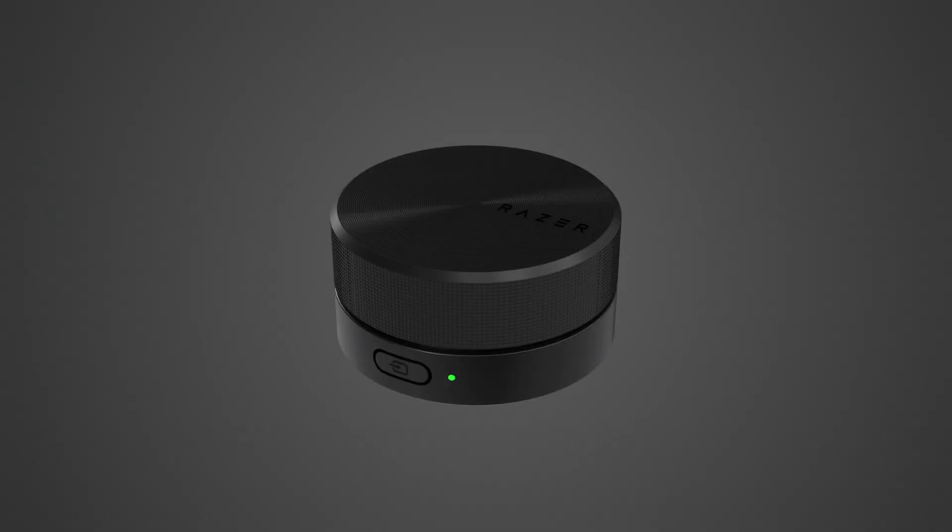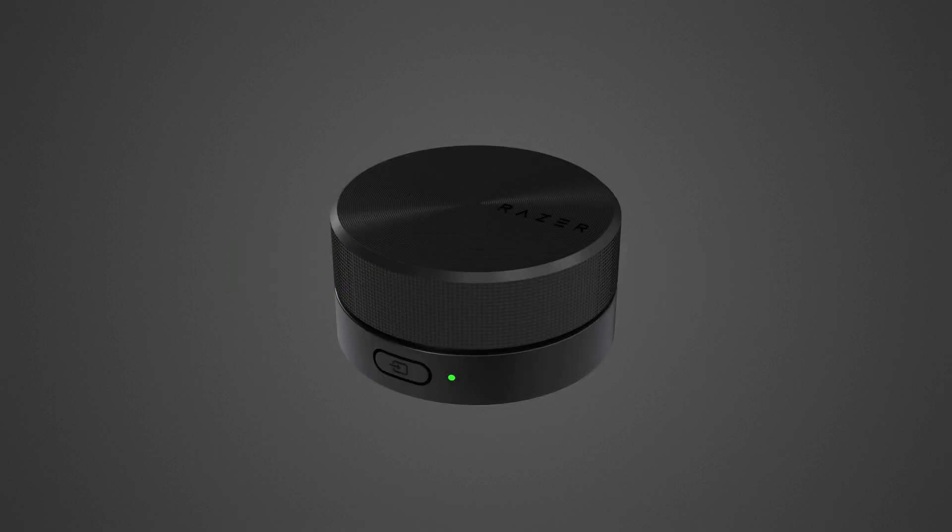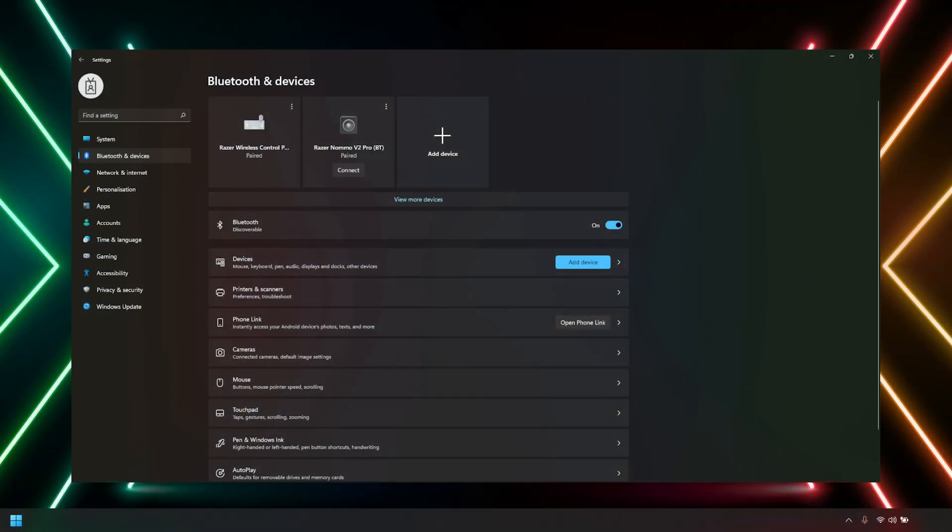Now let's get to the audio mode. On your mobile device, download the Razer Audio app. If the Control Pod is already paired with a device and you want to connect it to a new one, disconnect it from the device's Bluetooth settings.